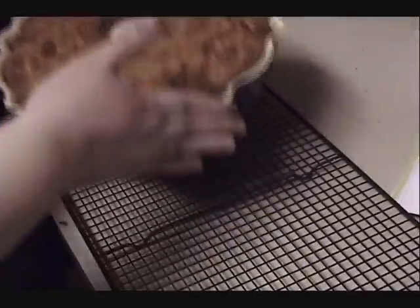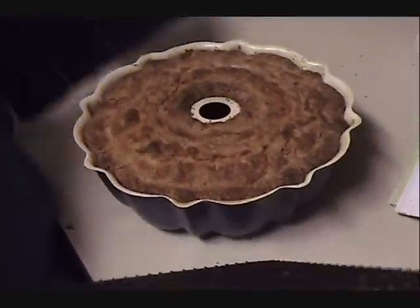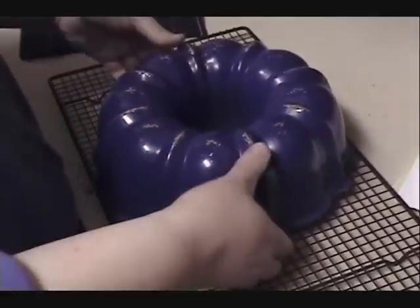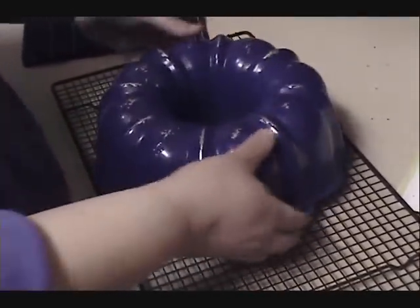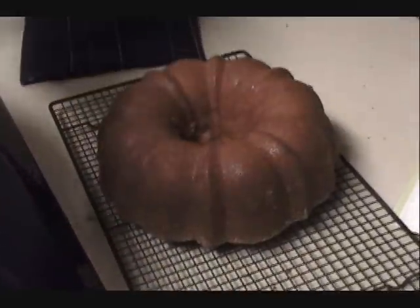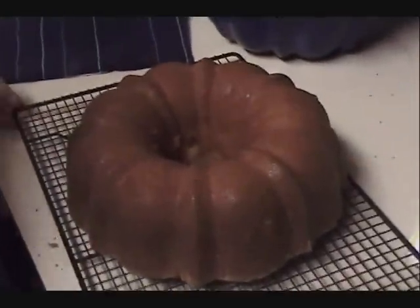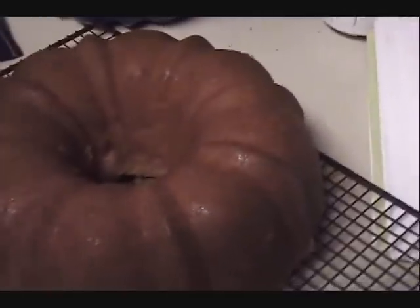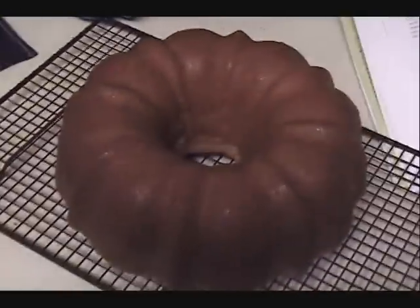I like to take my cooling rack and place it on top of the cake, then flip it so it releases. I'm going to shake it a little to allow it to loosen — and there we go! You're then going to allow your cake to completely cool. I'll place it on a cake plate, sprinkle it with powdered sugar, and that is the beauty of your South Georgia pound cake.